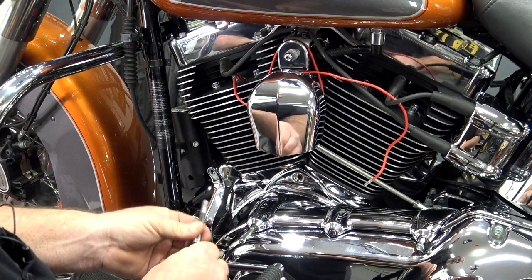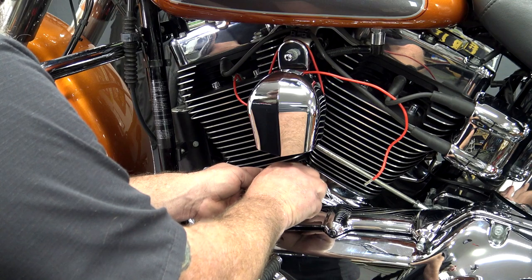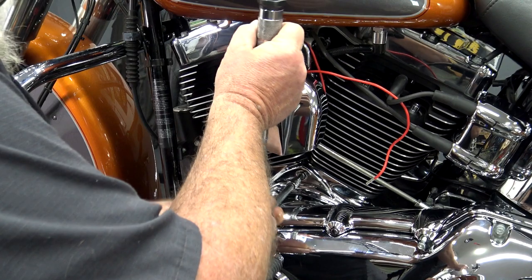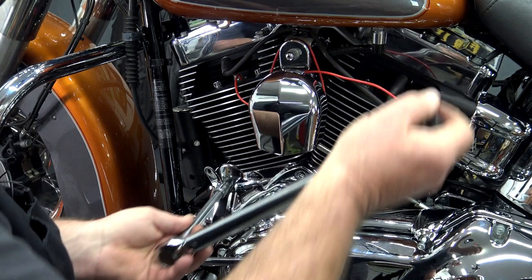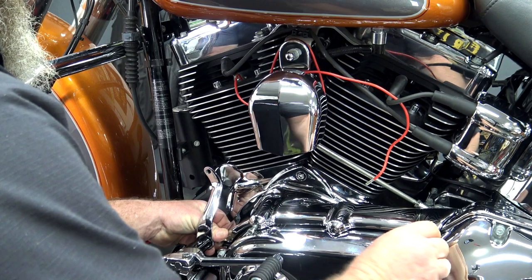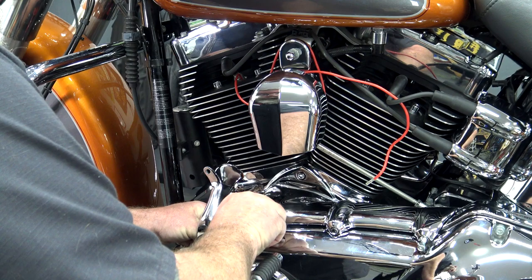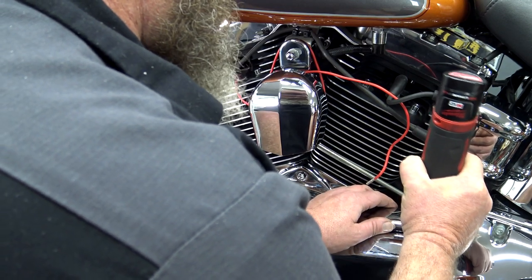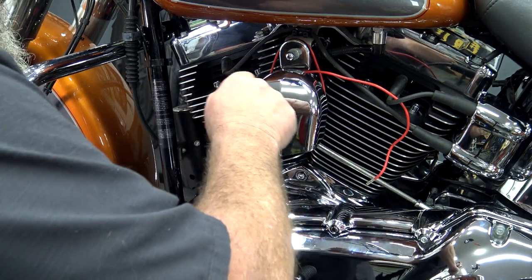You'll see that the inner primary cover actually goes over the top of this. We've got our bolt ready — this is a quarter inch Allen. We're going to get it lined up and get it in there. Once we get it in, we're going to torque this to 15 foot pounds. Then we're going to take our inner primary cover and slide it back into place. If you have the inner primary, you're going to retorque these to 110 inch pounds.